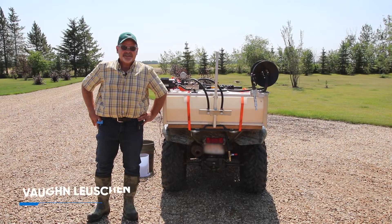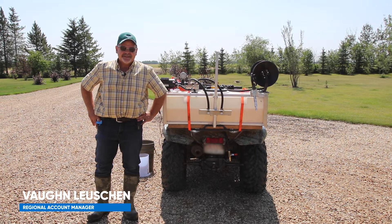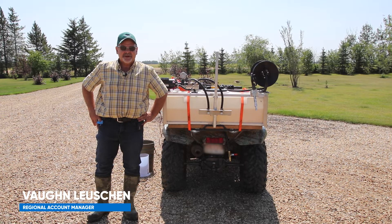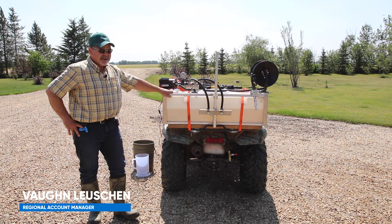Hi, I'm Vaughn Lucian from Corteva AgriScience. I'm Territory Manager for Industrial Vegetation, Range and Pasture and Forestry in Northern Alberta. What I want to talk to you today about is calibrating a sprayer.